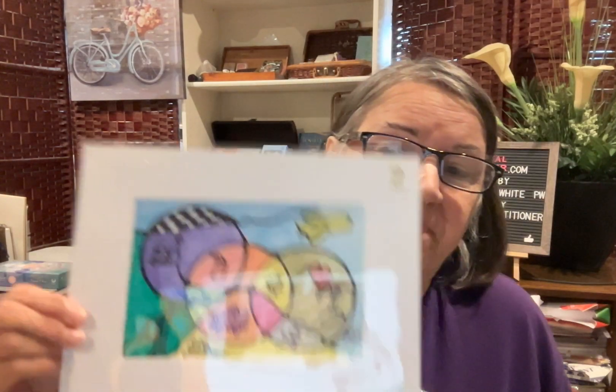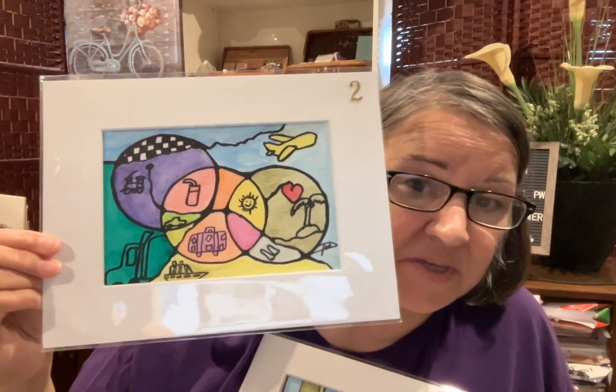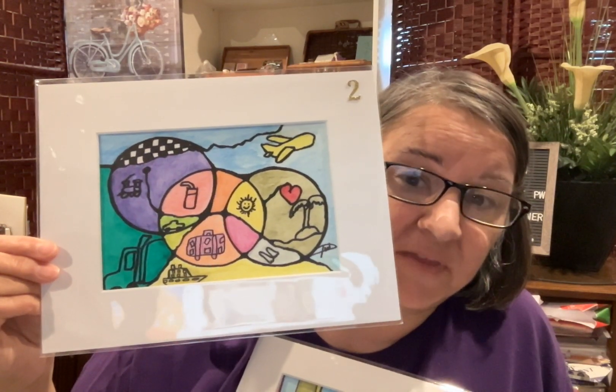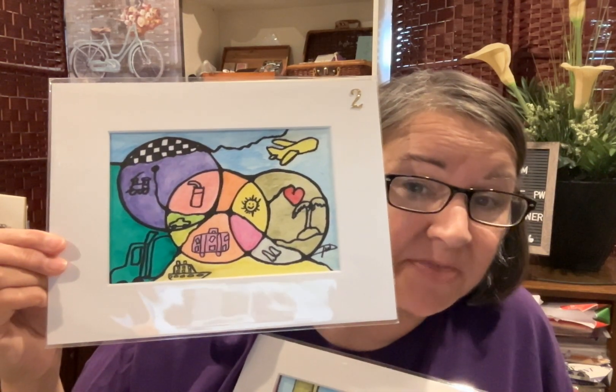I'm not showing the whole thing, but I'm going to show you two of the ones for kids. This could also be for an adult that wants to travel — see all the different traveling methods you can have?